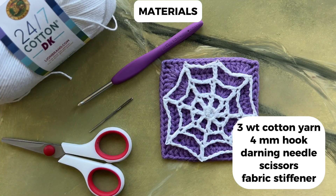For this project I will be using a 4 millimeter hook and 3 weight cotton yarn. You'll also need a darning needle, scissors, and I recommend using some fabric stiffener, but depending on your project you may not need that.